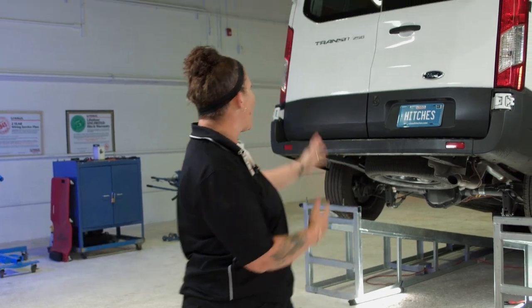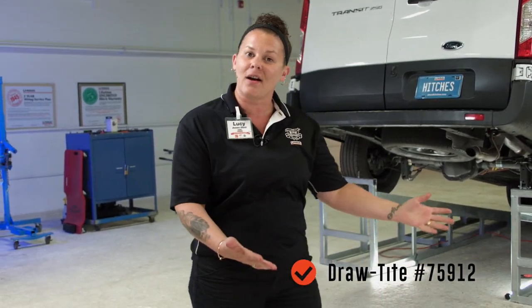Hello everybody, my name is Lucy. I'm with the U-Haul company and today I'm here to show you how to install a trailer hitch on a Ford Transit van. Let's get started.